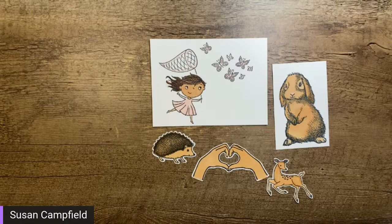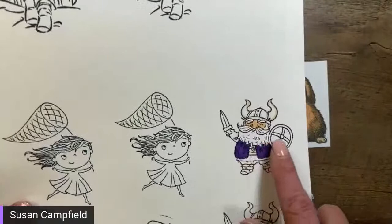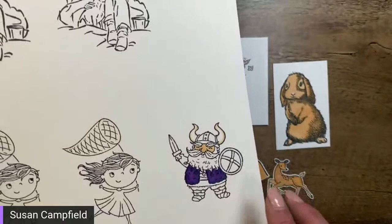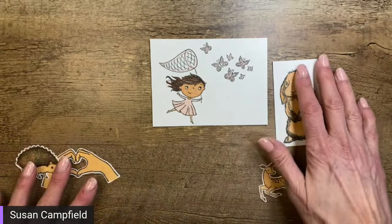By the way, for those of you that were watching last time — I did find the otters right after I ended the video! I still have lots of images I haven't colored yet. I had started the Viking but didn't finish him, so that will be in a future video. Tonight we're going to do a couple of these — I don't know that we'll do all of them.